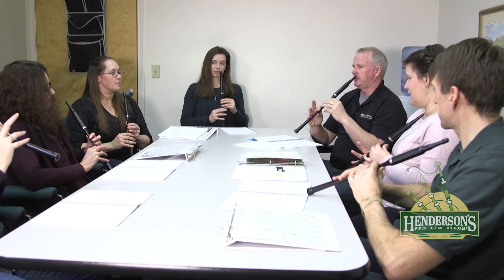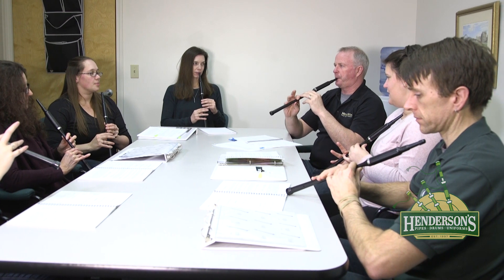Many pipe bands offer free instruction for beginners, so search for local bands online and check their websites. Learning with the group offers extra connection and support.